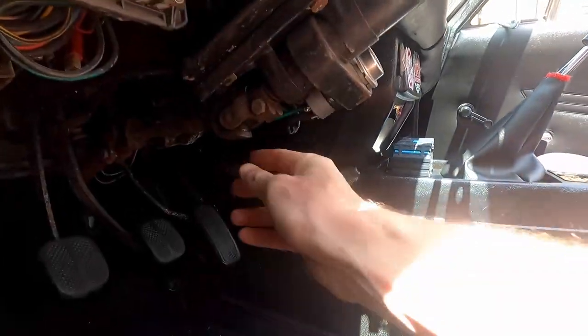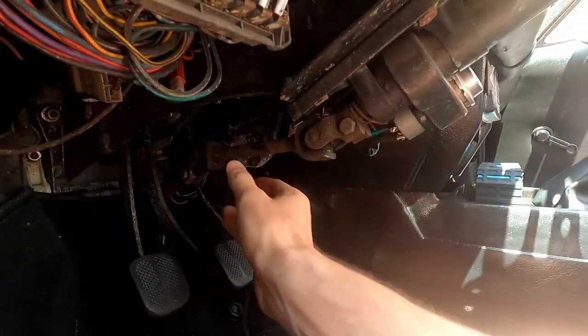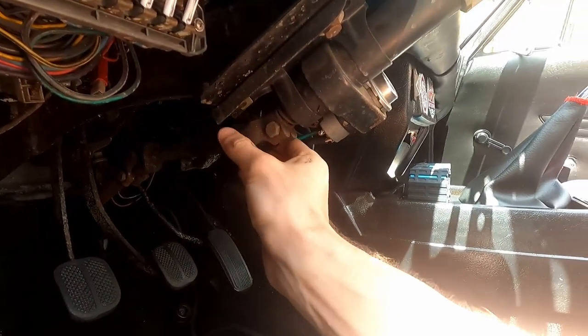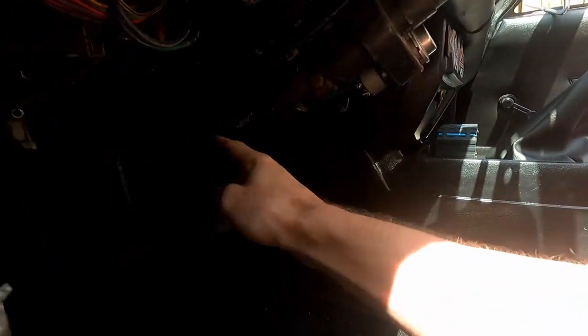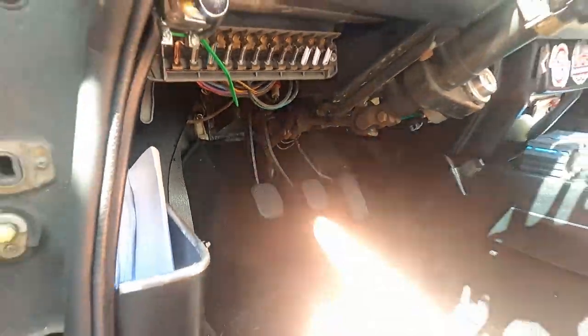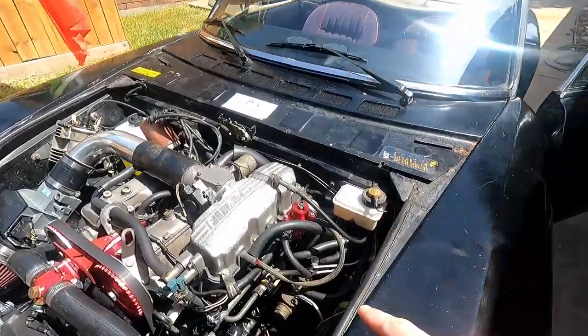We're going to start at the bottom and look at all of these joints to make sure they're nice and tight. You can see that I cannot move them, so the u-joints here are good — it's just the actual wheel that's turning, not the joint. So the next thing we're going to do is pop the hood and take a look under there.